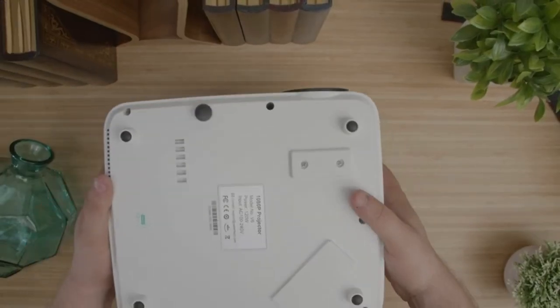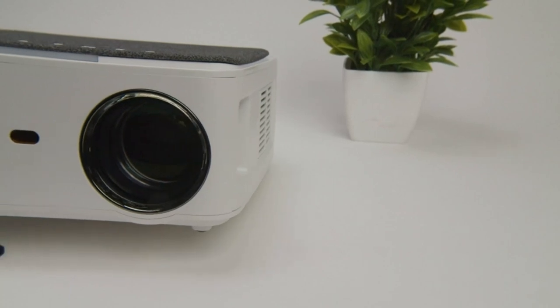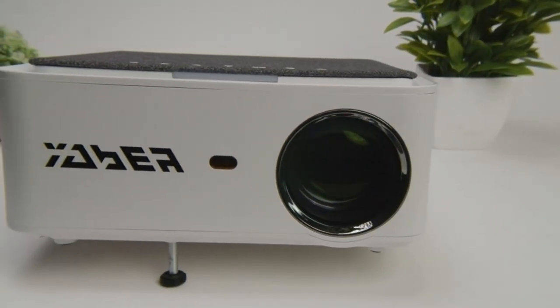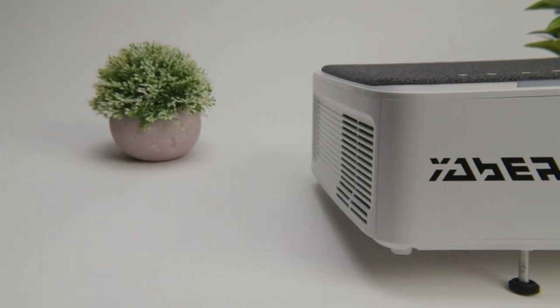Looking at the Yeaber V6, you'll notice that it's noticeably smaller than most native 1080p projectors. It has a clean, compact design measuring just 9.84 by 8.66 by 4.33 inches, and it weighs 1.41 pounds, making it one of the smallest native 1080p projectors on the market.